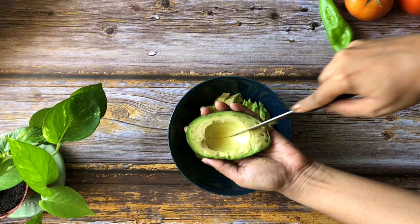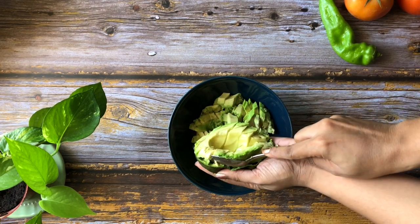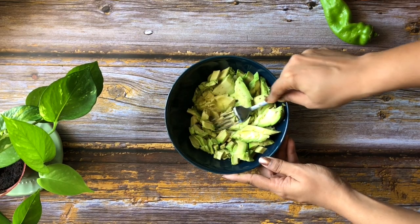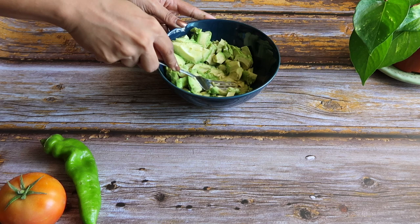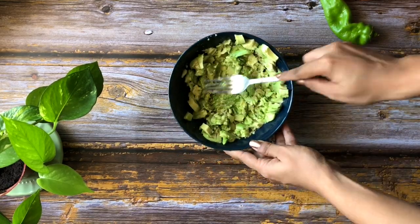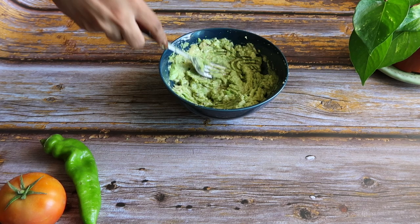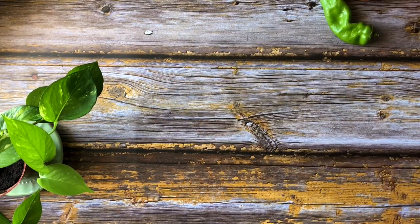I've used two avocados here and that's how much you will need to create a decent quantity, but you can always use more avocados to create more. Now once you have your avocados in place, use a fork to begin mashing with a light hand, going all the way through until you get a really nice smooth consistency. I like my guacamole really nice and smooth and creamy, but some people do like it chunky — you can either leave it a little chunky or go all the way smooth and add chunks in later.